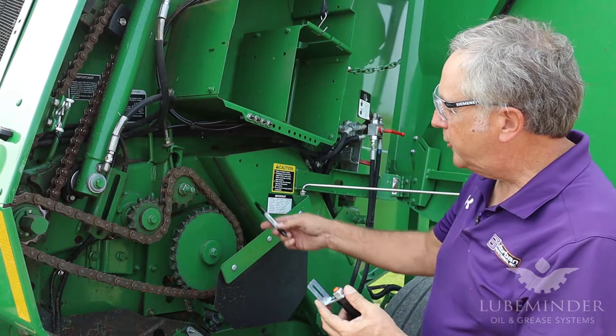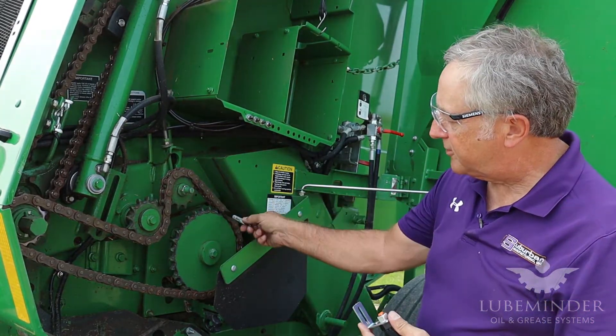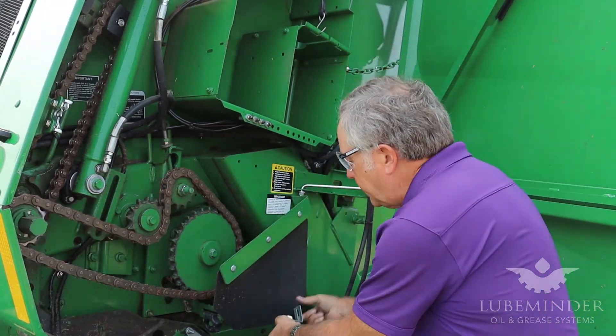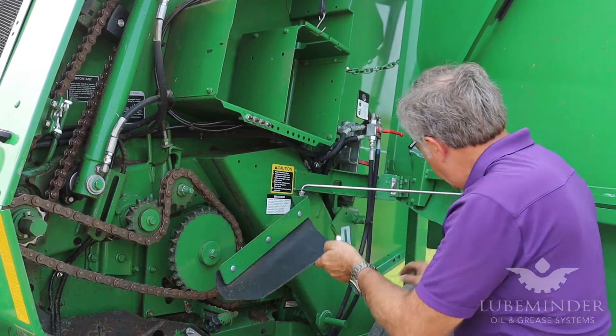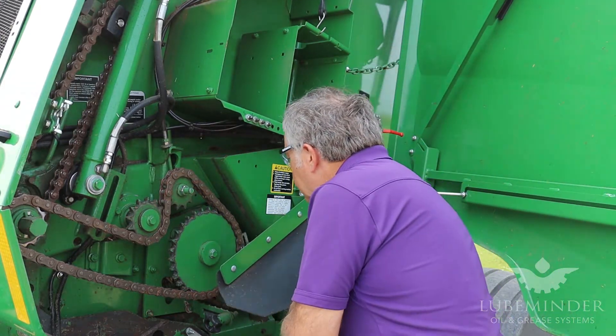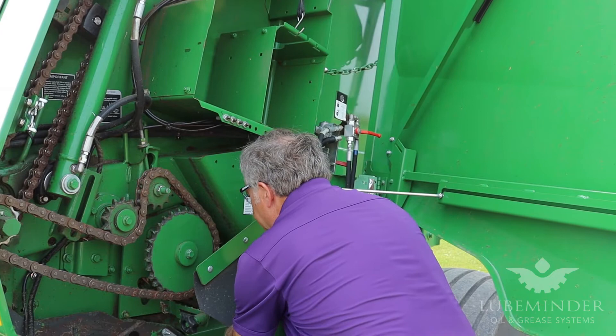All right, we're continuing on. We're going to mount a brush and a bracket holder for this particular chain right here. There's a chain right behind here, this lower chain right here. We have a shorter bracket right here that I'm going to lay in here and mount so it brings the brush over the chain.